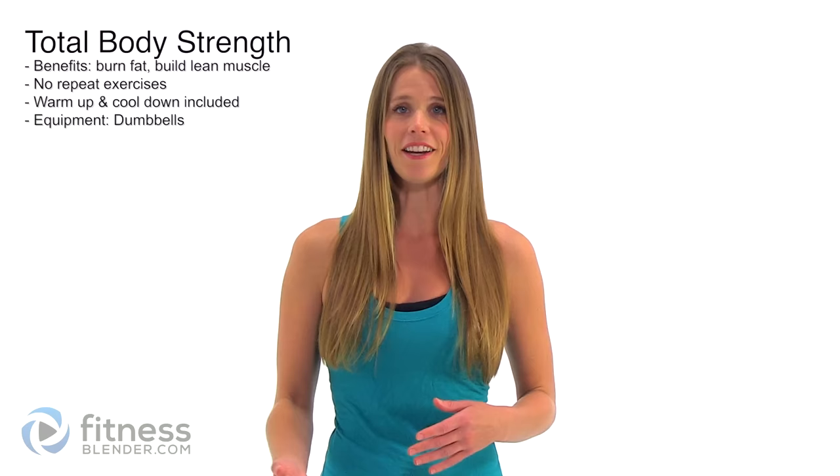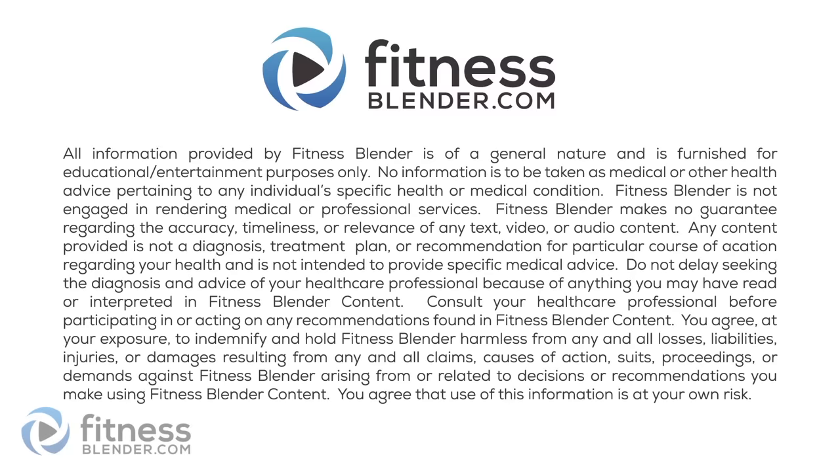Hey guys, it's Kelly from fitnessblender.com and today I have a total body strength workout for you for people who get bored easily. That means we're not doing a single repeat exercise in this entire routine. I've included both your warm-up and your cool-down, and all you need for this workout is a set of dumbbells. Let's go ahead and get started.